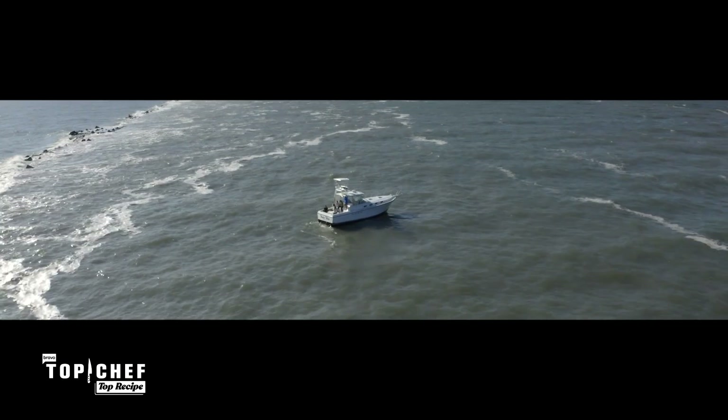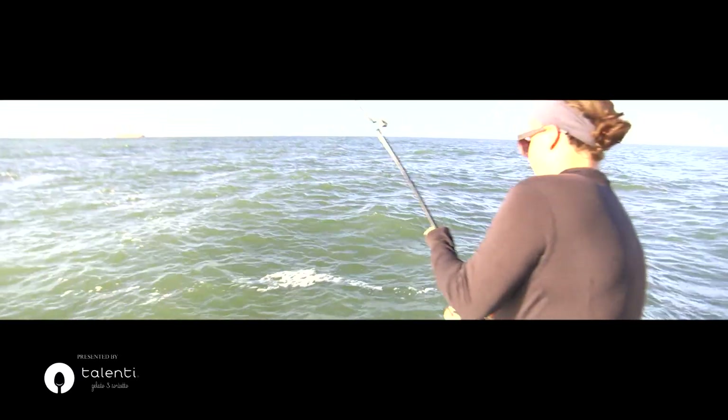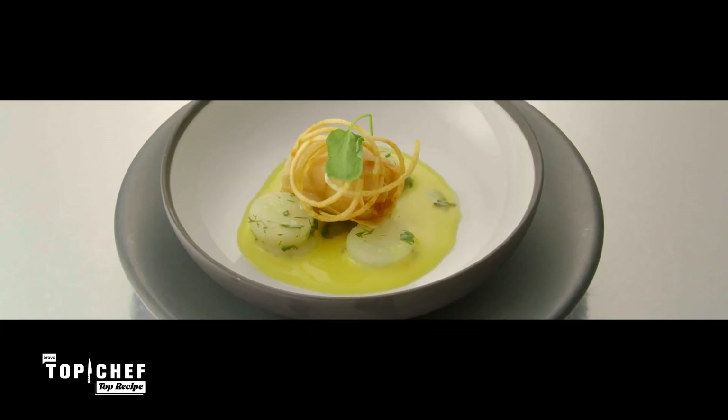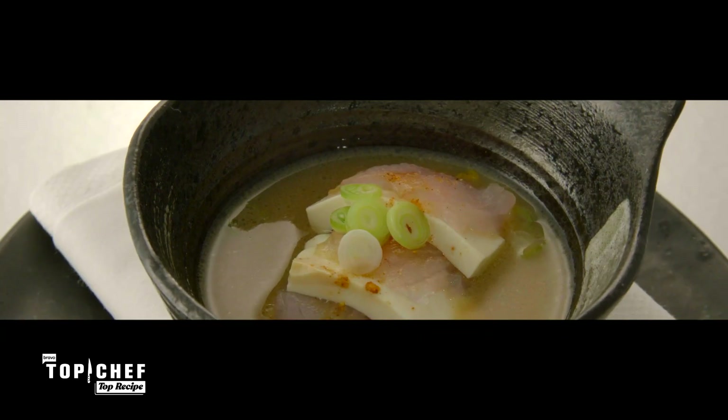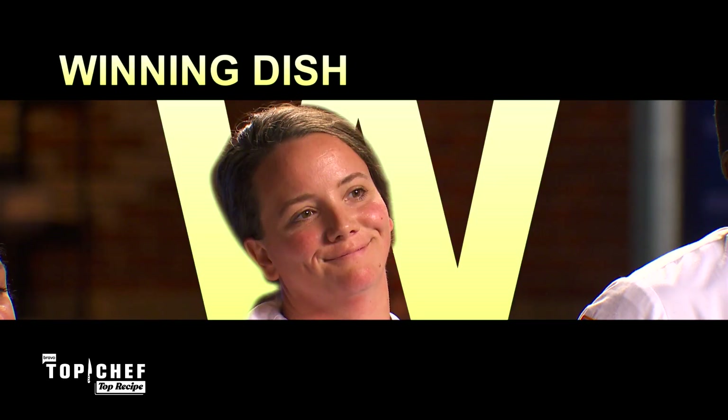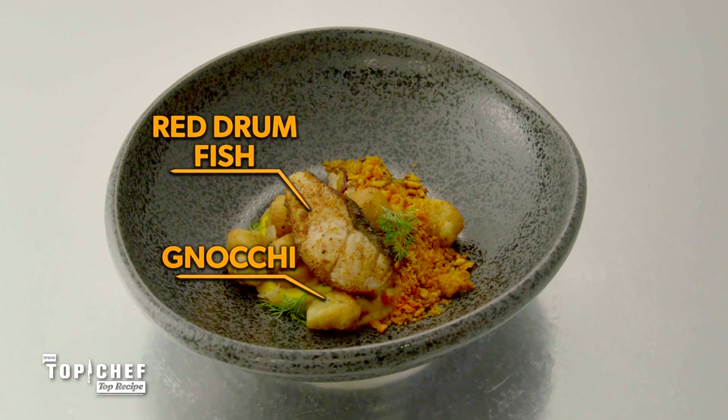So this week, the chef headed out for a little fishing trip with Tom. Creative editions were plentiful with the final five chefs. The chef that we chose today took the time to build layers of flavor, presented beautiful plates. And the winner tonight is Sarah. But it was Sarah who took the top spot with a pastrami-style red drum dish.